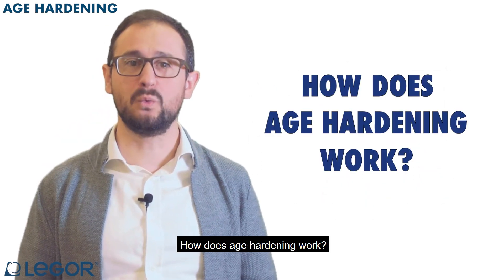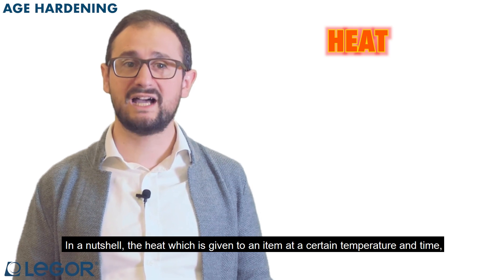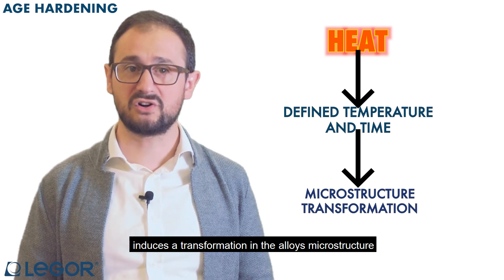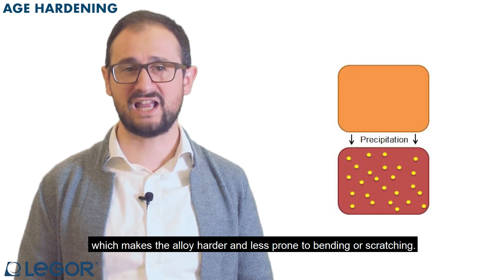How does age hardening work? In a nutshell, the heat which is given to an item at a certain temperature and time induces a transformation in the alloy's microstructure, which makes the alloy harder and less prone to bending or scratching.